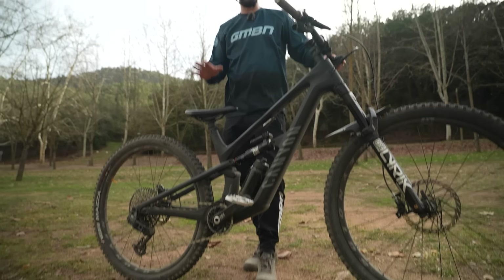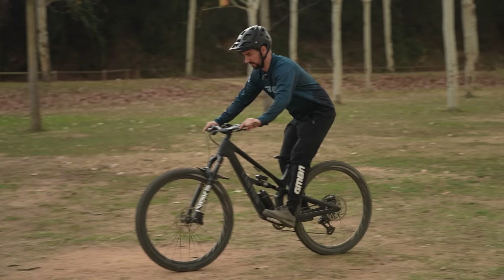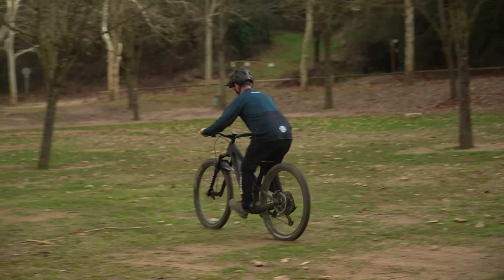If you want to just practice your rear wheel lift, forget the first part of the bunny hop completely and just concentrate on that rear wheel lift — rolling along, scooping back, and trying to pick up the back wheel.